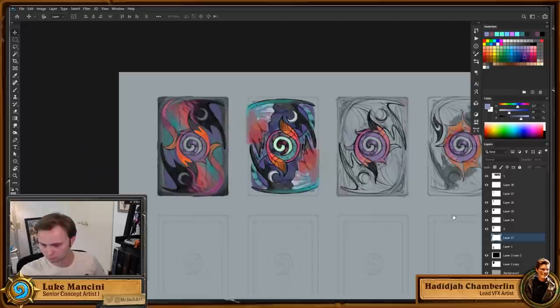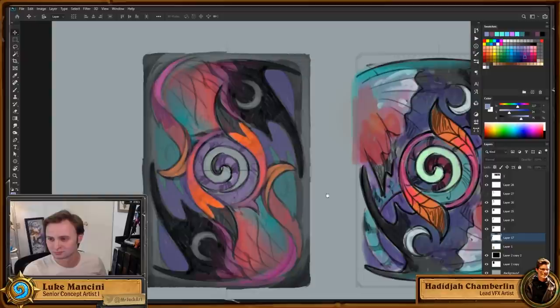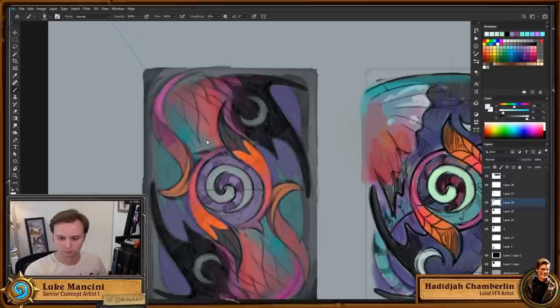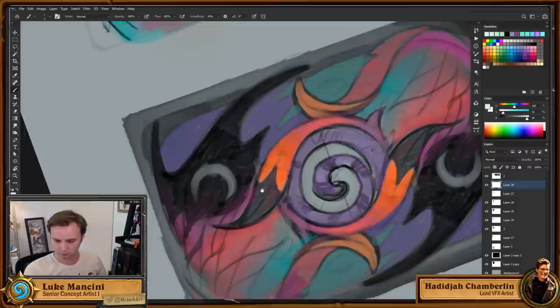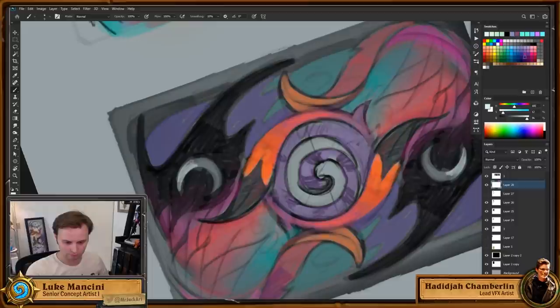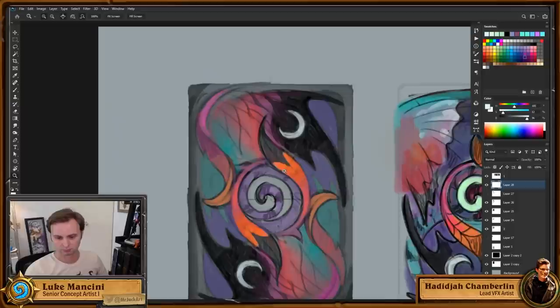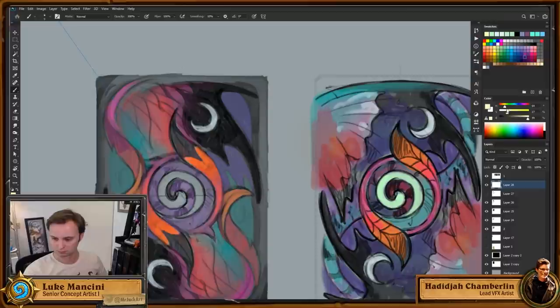The 2D process on boards is similar to making a 3D card back — just way bigger. Someone on the 2D side like Luke does the whole board concept, keeping in mind what might be animated and where clickables will go, talking with 3D people throughout. One key thing 2D tries to do is keep anything that might be moving later in its own separate layer.